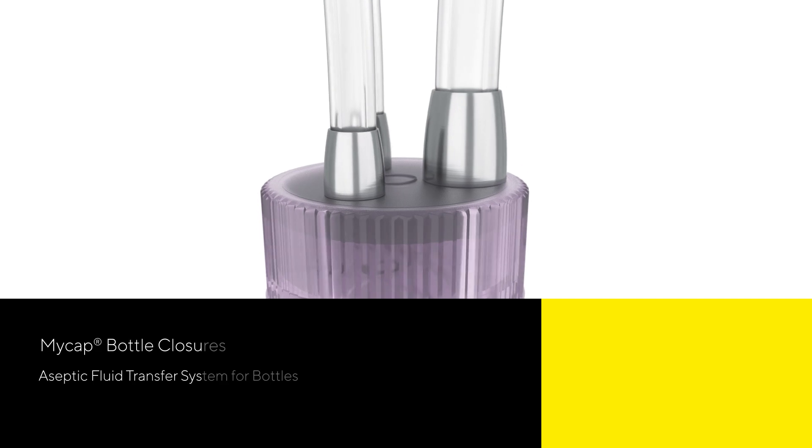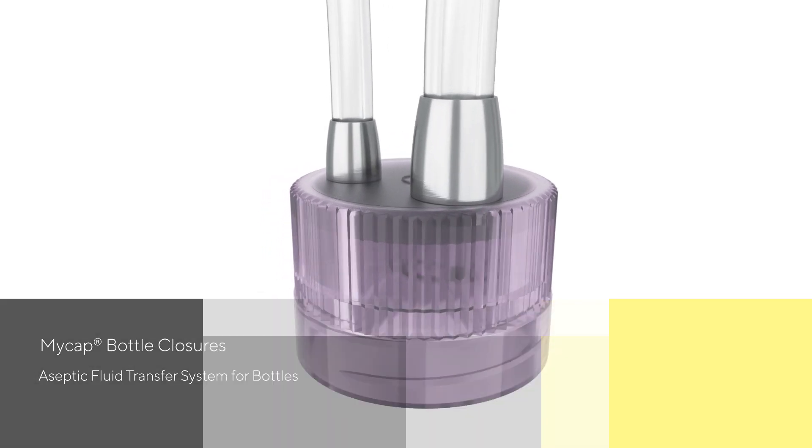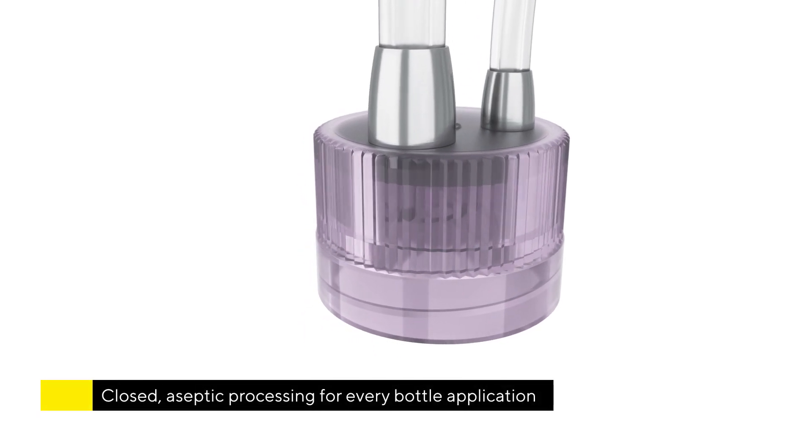Introducing MyCap bottle closures from Sartorius Stedim Biotech. MyCap makes closed aseptic processing easy for virtually every bottle application.